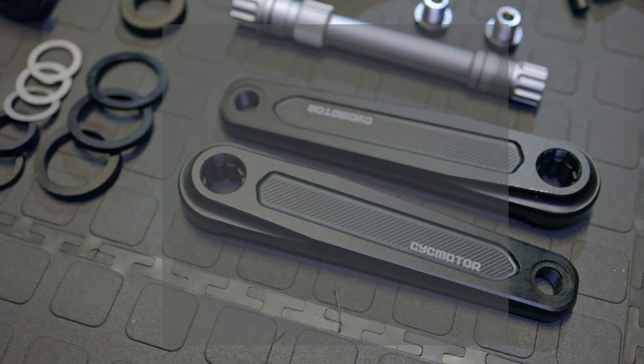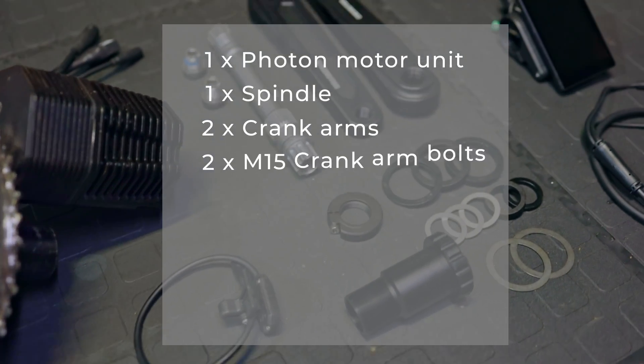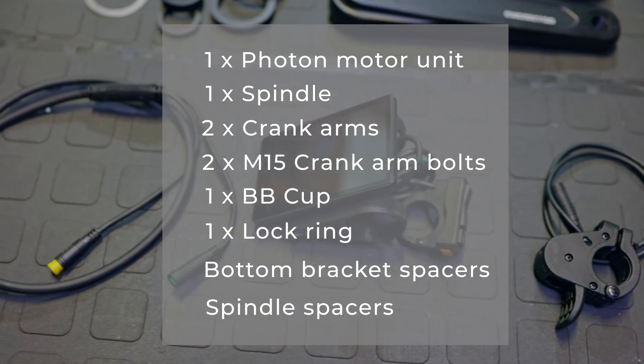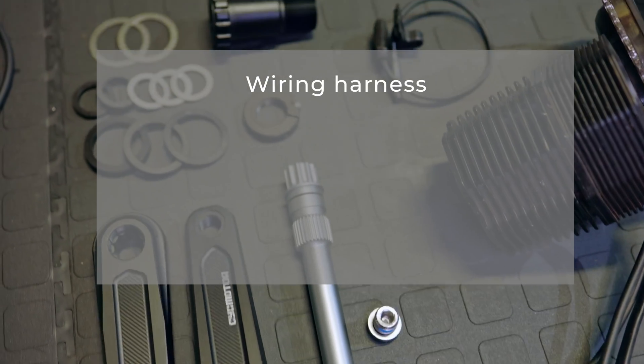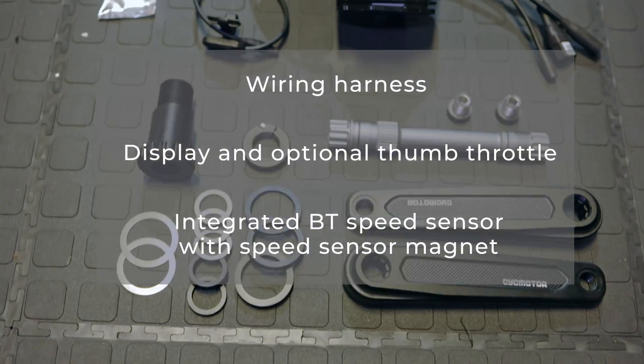In the shipment box you will get one Photon, one Spindle, two Crank-Arms, two M15 Crank-Arm bolts, one BB cup, one lock ring, bottom bracket spacers and spindle spacers. And lastly your peripherals and wiring, which includes a wiring harness, display and optional thumb throttle, and an integrated Bluetooth speed sensor with speed sensing magnet.